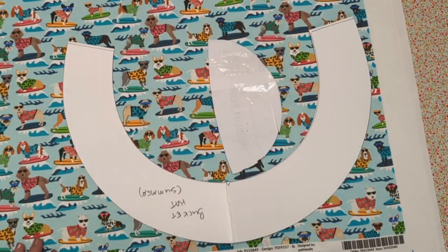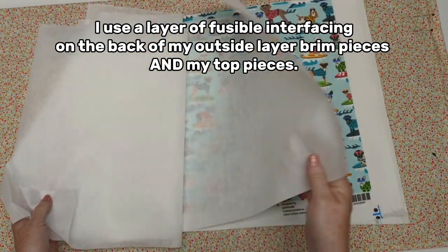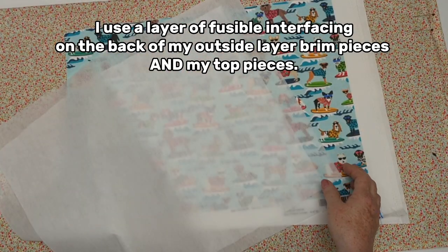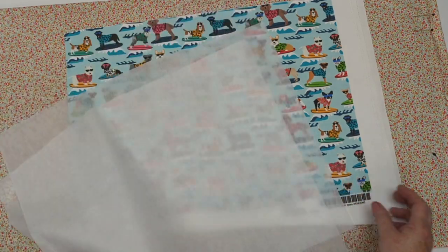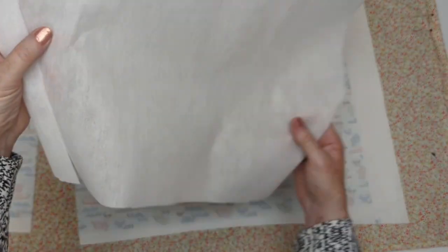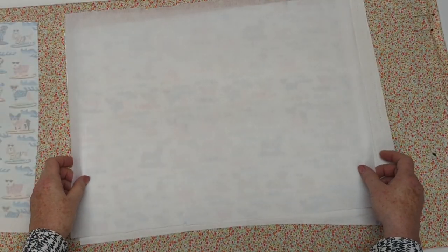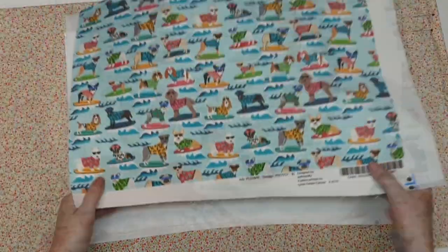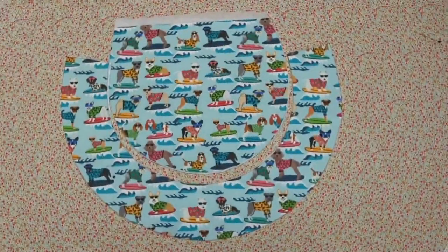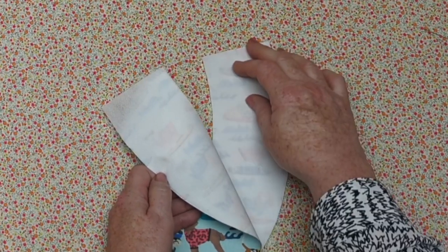The brim is stabilized with the medium fusible on the back of each side of the brim, but if you want it to be extra firm you can add an extra piece of sew-in stabilizer between those two layers as well. For this project I'm using cotton linen from Spoonflower, which is a medium weight fabric, so I'm just using the medium weight fusible on each side of my brim piece. I've cut them out in the order they'll be attached so I can fuse everything all at once.